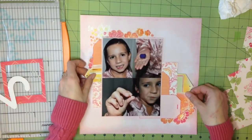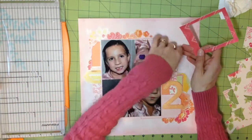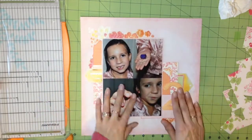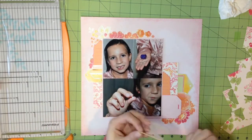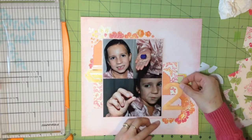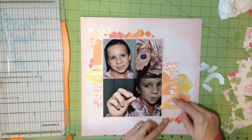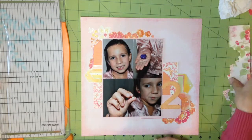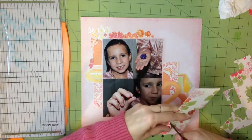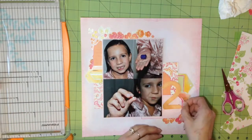Now I'm finally committing to putting that cluster of pictures and everything else down. I'm going to try this frame one more time and finally just give up and save it for another layout. That number two from Martha Stewart is kind of like a felty, fuzzy die cut with stitching around the edge — really pretty. I've been wanting to use it for a while; it's adhesive-backed so I just remove the backing and press it down.